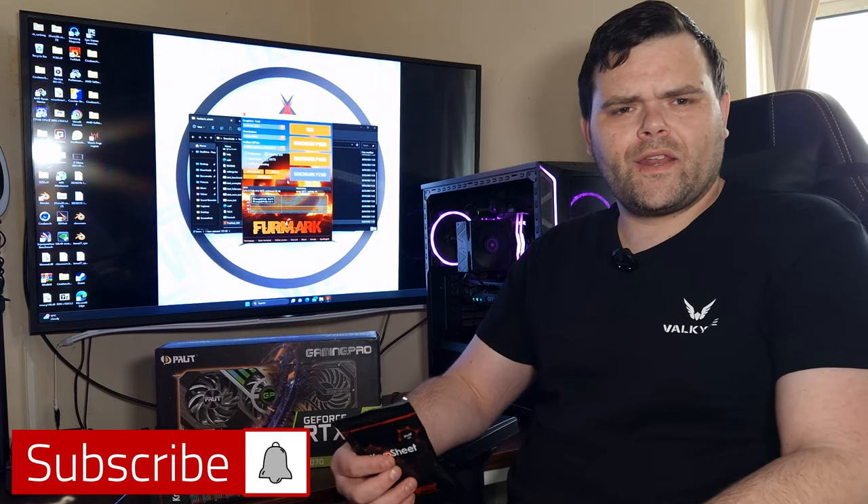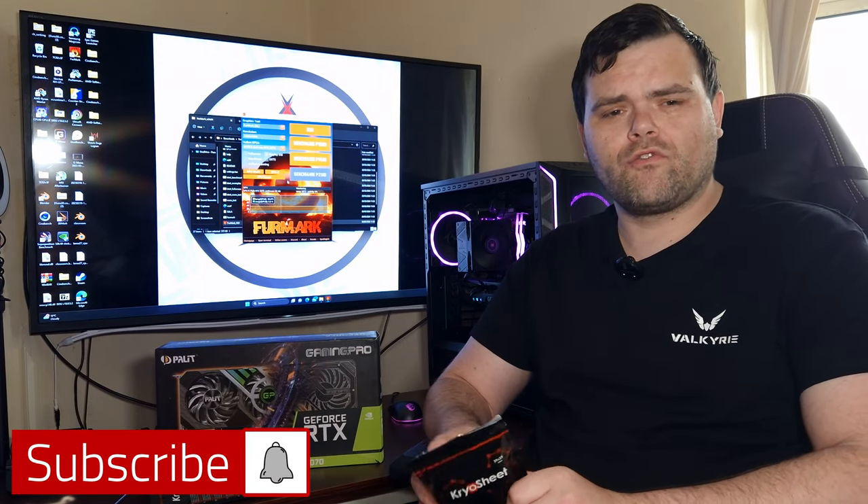Welcome back. This time I'm going to test the Thermal Grizzly Cryo Sheet, but first we need a point of reference. I'm going to put my RTX 3070 on Furmark.